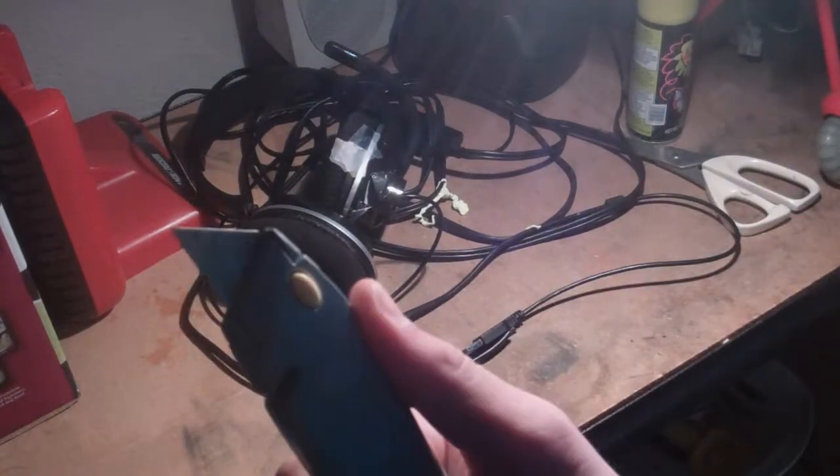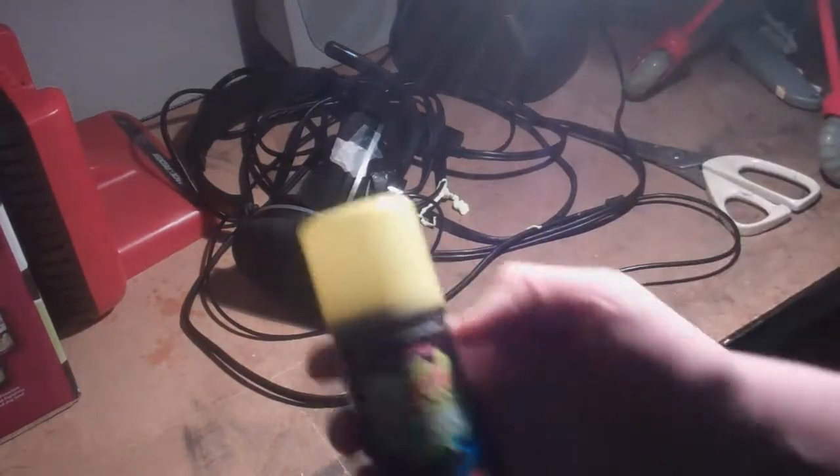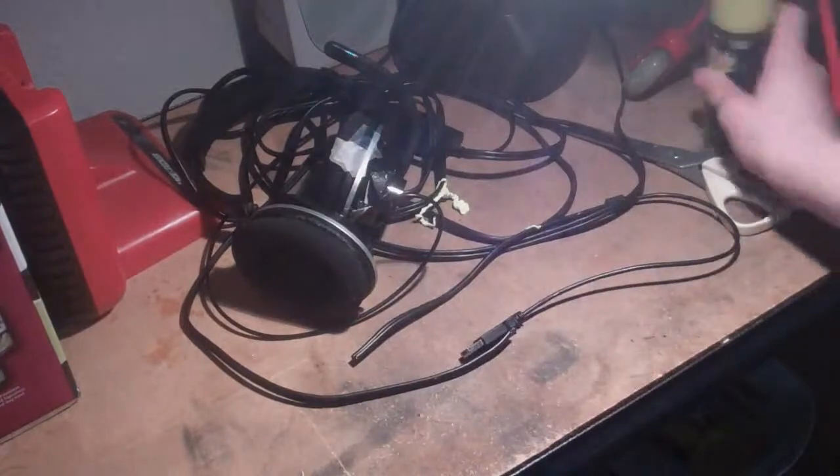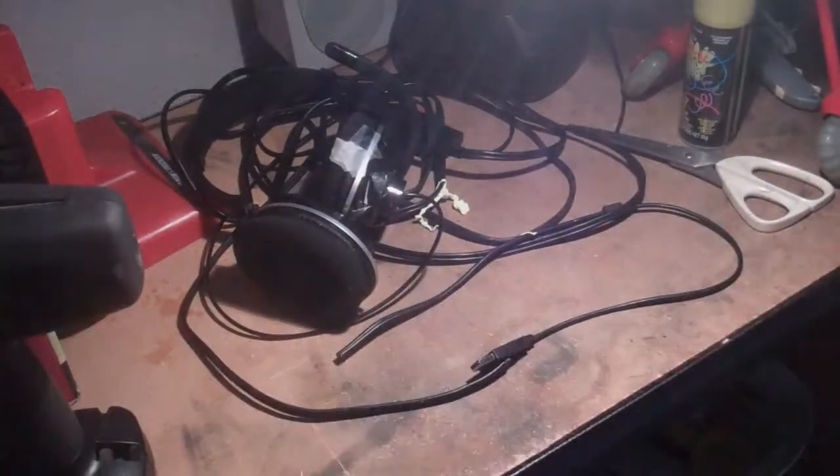We're going to use this MLG box cutter. Really, really sharp. Kids, you can't play with it, even though I'm a kid. Here we go, wacky string. Get on my little scissors. Standard pair of scissors. Really big drill that barely does anything in my hands.